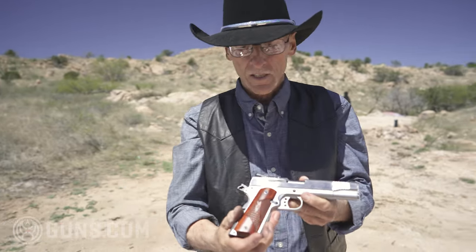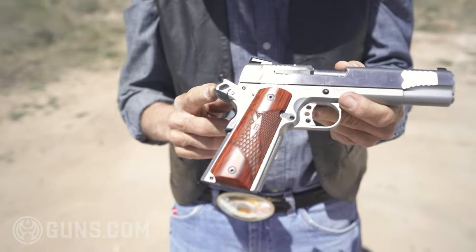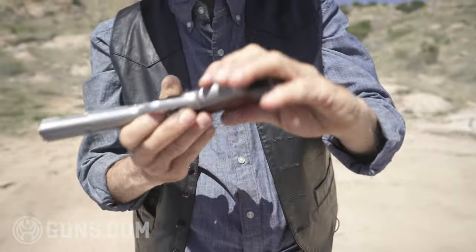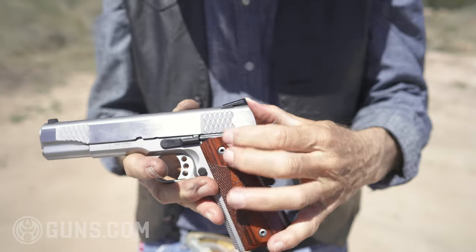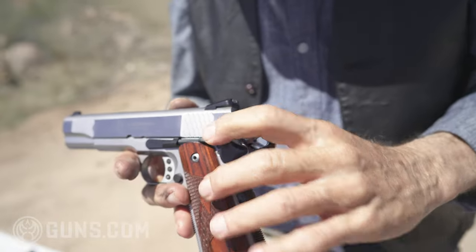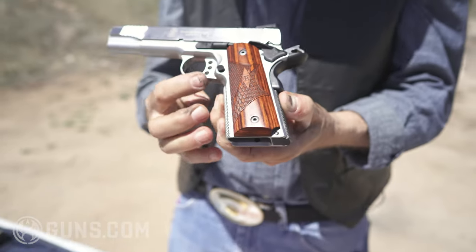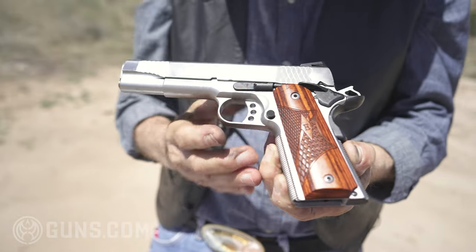Note the extended beaver tail grip — protects the web of your hand. I'm going to flip it over. Safety is extended, nice touch. Of course, slide stop... magazine release, side stopper, standard.